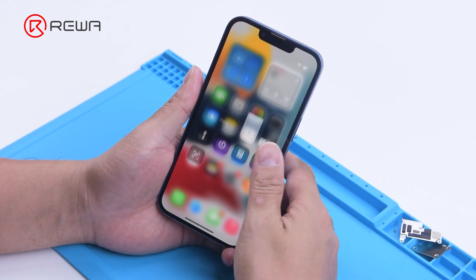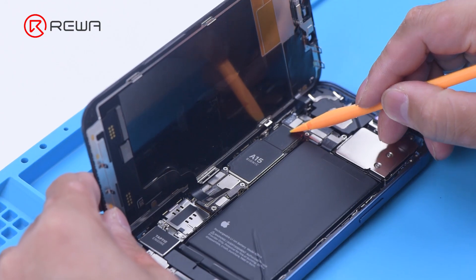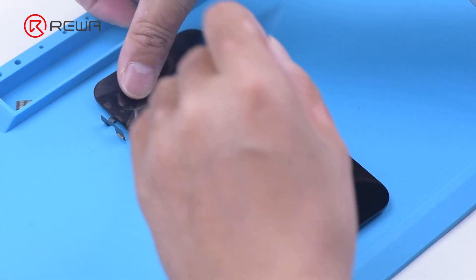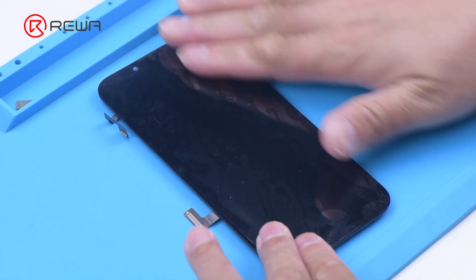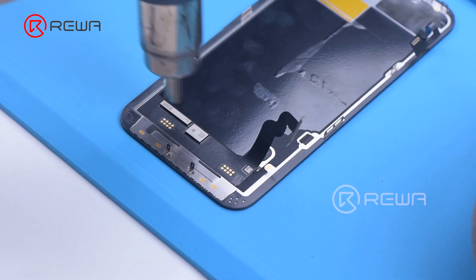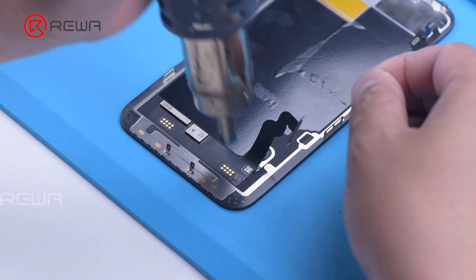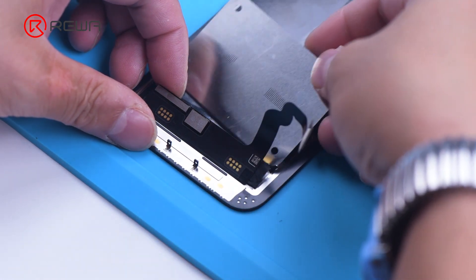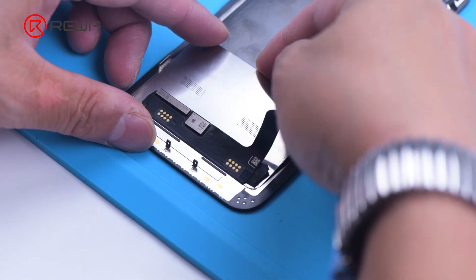Next, we try to transfer the IC on the original screen to the new screen. Remove the new screen. To prevent scratches on the screen during operations, apply a protective film to the screen. Heat the screen flex cable with a hot air gun at 100 degrees Celsius and gently pull up the flex cable. To protect the screen, insert the reballing stencil under the flex cable for insulation.